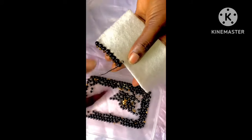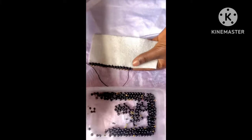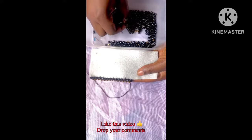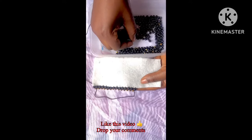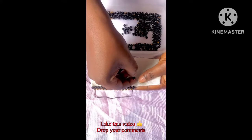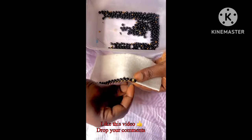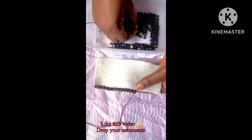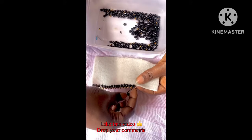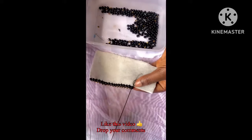I'm going to fast-forward this process so it does not take much of your time. As you can see, it's looking beautiful. I have gotten this far with the process, and now I'm going to show you how you can also bead on a sharp edge of a fabric — I'm going to bead around this hard stay for you to see how you can bend your beading on a sharp edge.